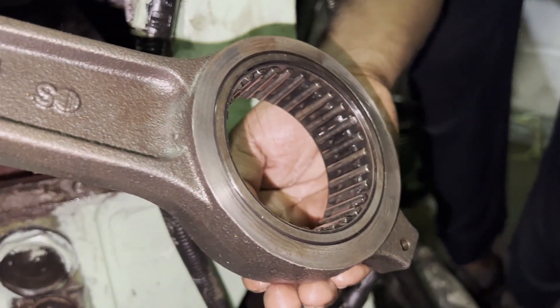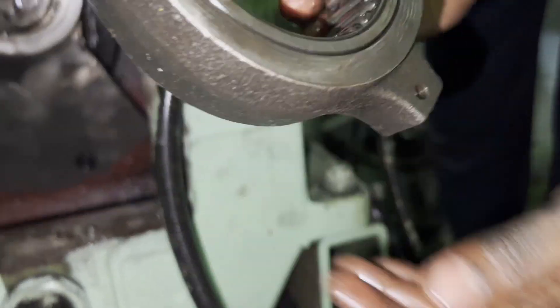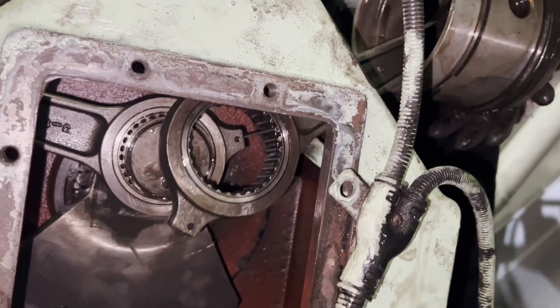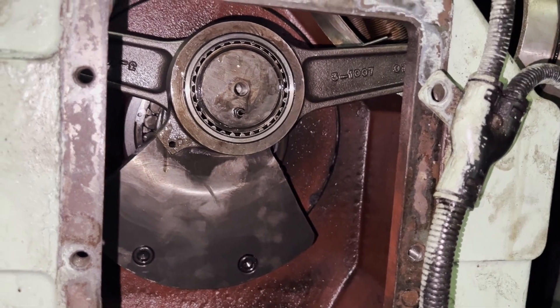Lubricate the bearings properly. Turn the bearing and check whether it is rotating freely or not, and check that the rollers are not damaged. From the opposite end, just push the connecting rod very smoothly — it should go by itself without any external pressure.